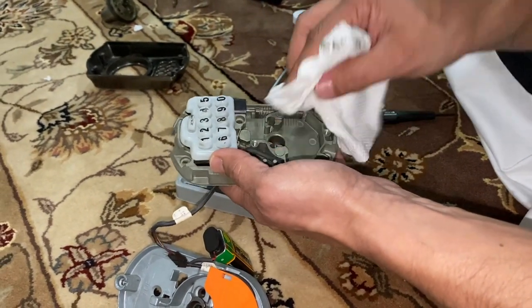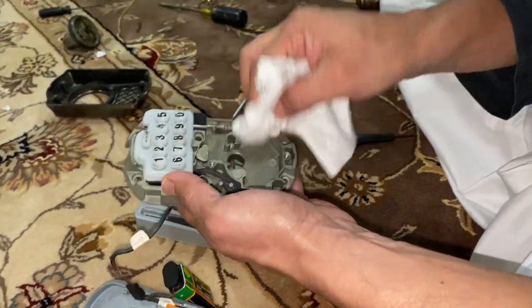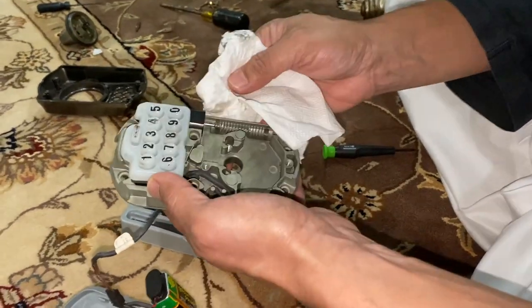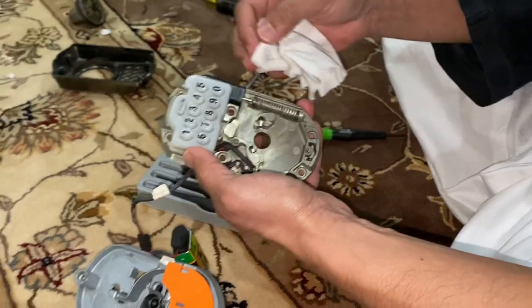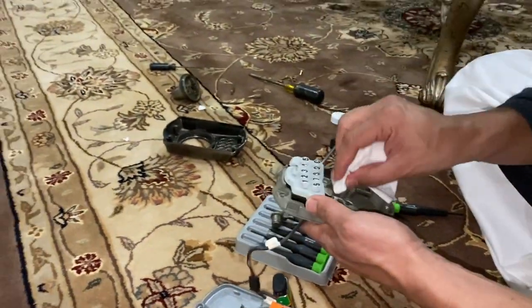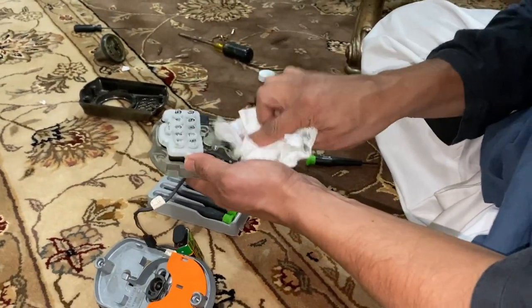Once you clean it up good, it just makes it a lot easier for the lock to operate from inside. I don't have any grease to put in, but if you have any kind of oil or lubrication, even WD-40 would do the trick. Just make sure don't over-spray it or overkill it — just a little bit of lubrication should be good.